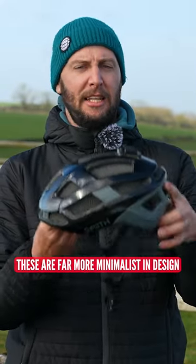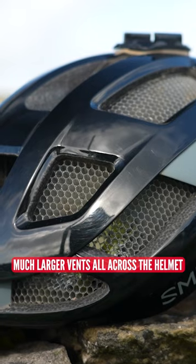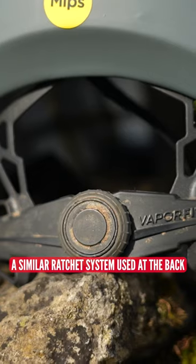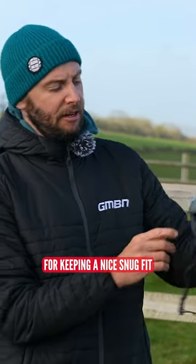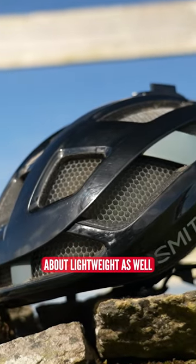What about an XC lid? These are far more minimalist in design, with much larger vents all across the helmet and a similar ratchet system at the back for keeping a nice snug fit. You can also tell it doesn't come quite as far down. These things are all about being lightweight as well.